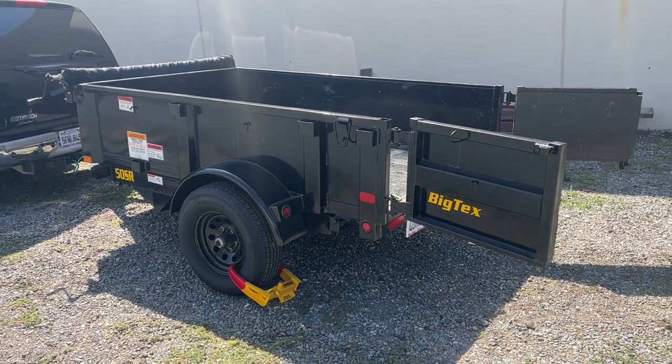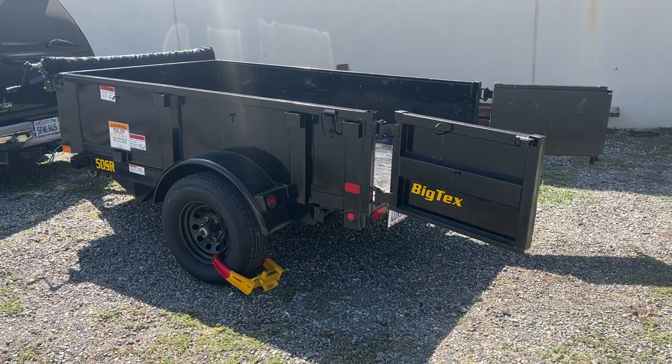So there you go — 2021 Big Tex 50SR dump trailer. Thanks for watching.